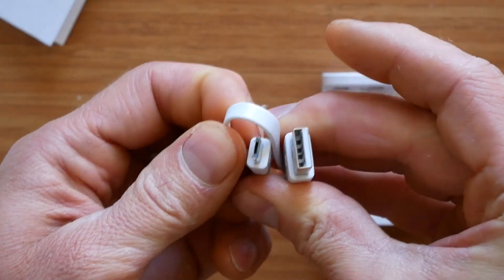Apart from the charger itself, inside the box we also find a comprehensive user manual in English and Chinese, and also a micro USB charging cable.